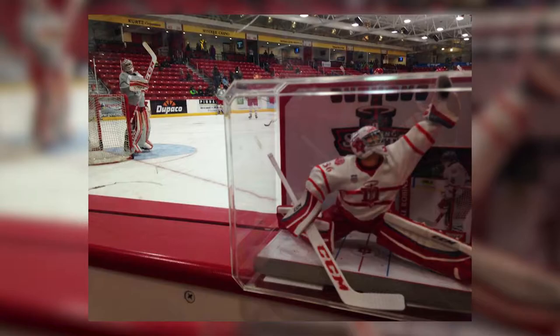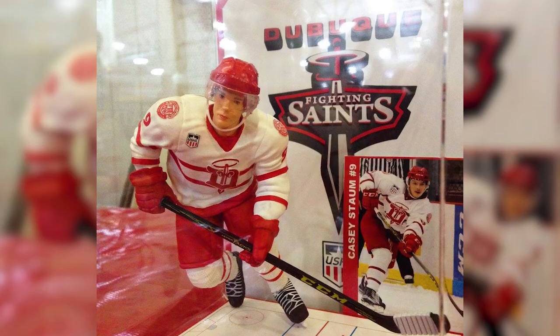This is my sixth year doing it. I average about 25 figures per season.